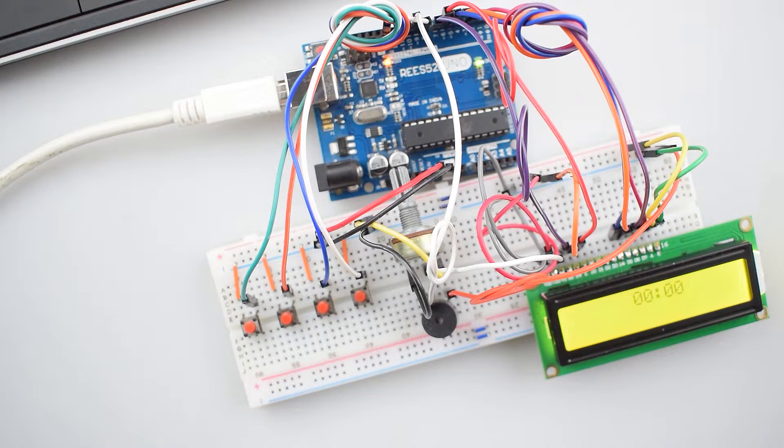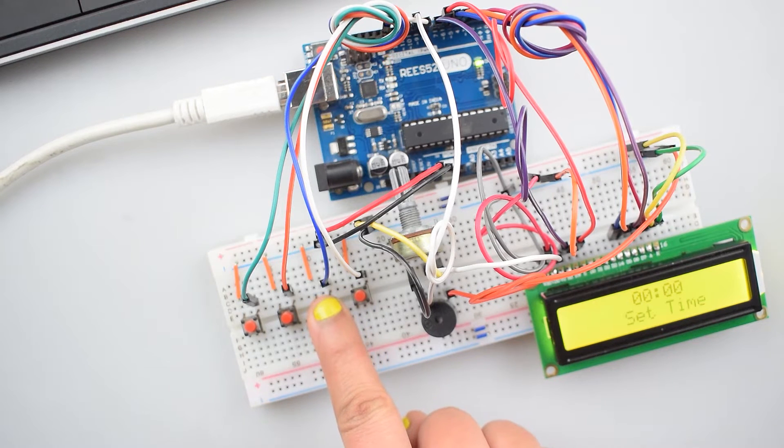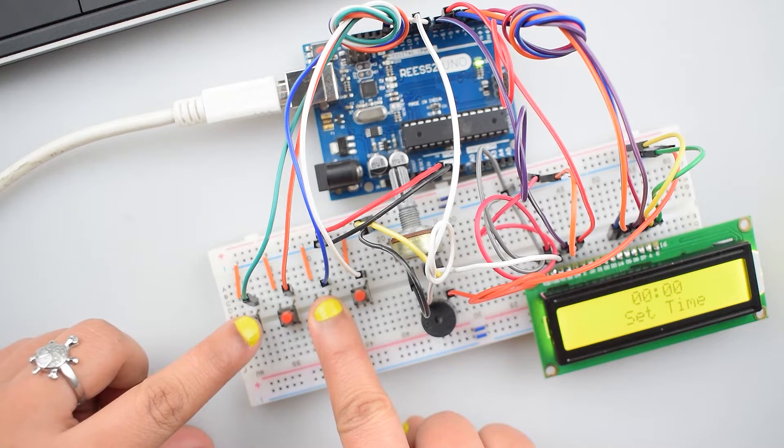The time is now shown on the LCD display. Push button 1 sets the hour, push button 2 sets the minute, push button 3 sets the clock time, and push button 4 sets the alarm time. Now press and hold the 3rd push button and press the 1st push button to set the current hour time.